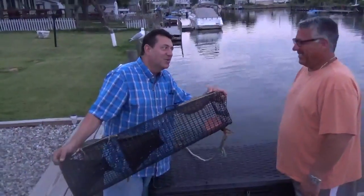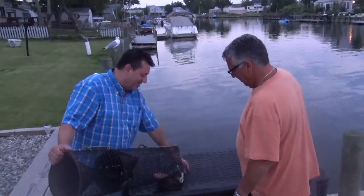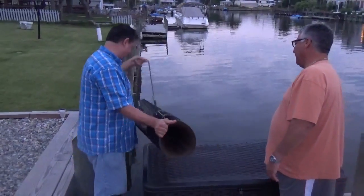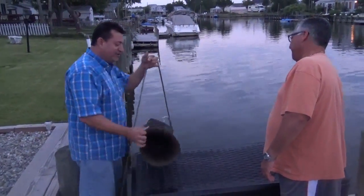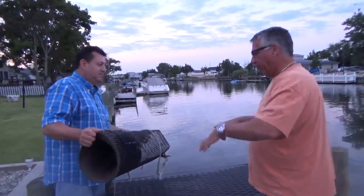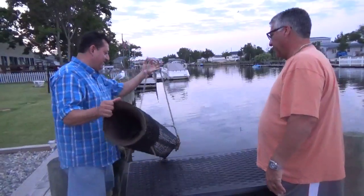And right here you can take them out once they get trapped. Danny, this is so cool. Isn't that nice? So we're going to just put it right into the water. Does it have to lay down like this, Danny, like on the bottom? You throw it in, it'll fall flat on the bottom. It should fall flat. All right, here we go. Ready?